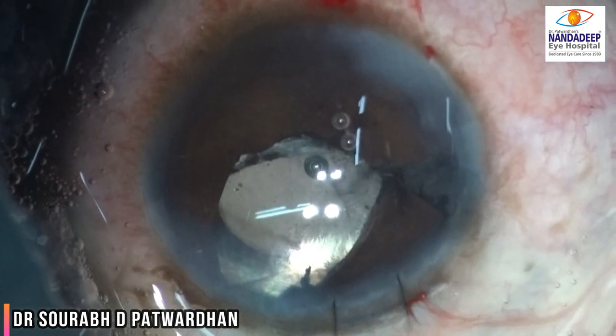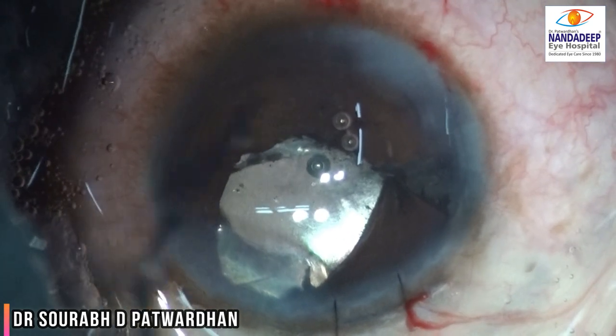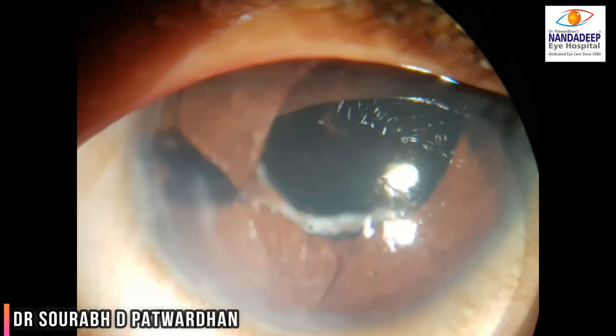If required, we can also do a peripheral iridectomy, but in this case there was adequate iris defect present nasally, so I did not do a PI. This was the end of the procedure. You can see I have reduced the iris defect quite significantly and placed the IOL. The patient did really well with an aided vision of 6/12. Thank you.